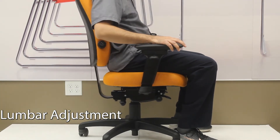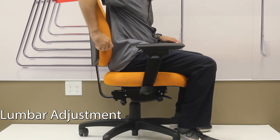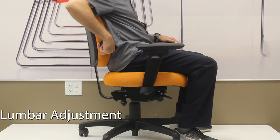The knob on the right side of the chair allows you to increase and decrease the amount of curve in the back of the chair to give you more or less lumbar support.